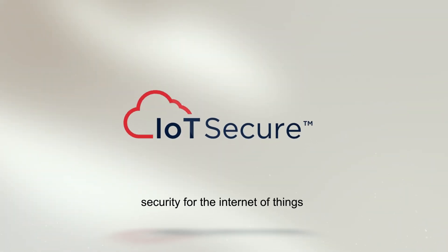To start solving your IoT security problems with a whole new level of visibility, sign up for your IoT Mini below.